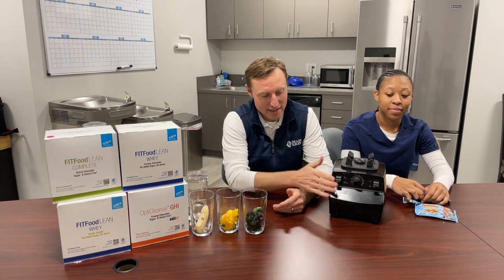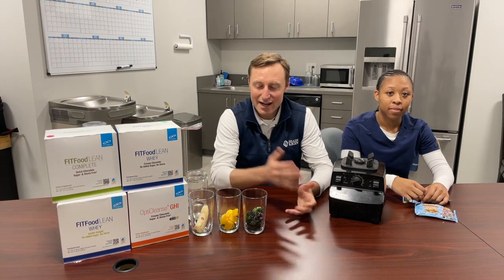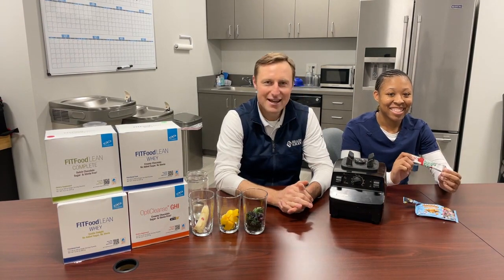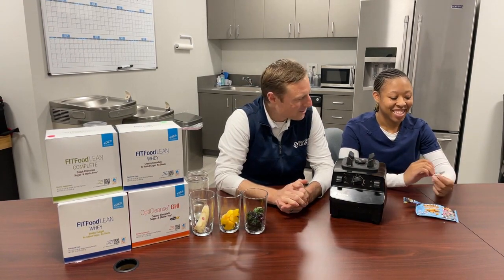This Vitamix right here I've owned for more than 15 years and it's been through a lot. So I thought I'd come in here and show you how it's done, and then I walked in and I saw X over here eating a fantastic snack. Can you tell us what you got over there?